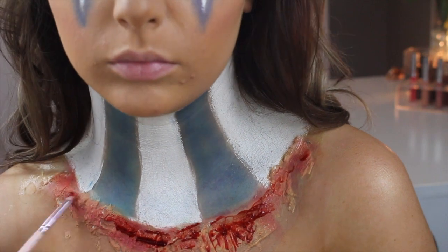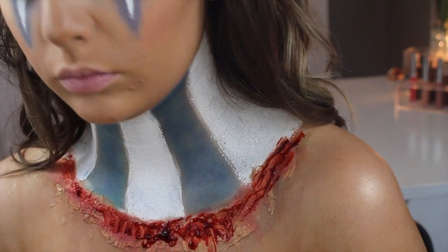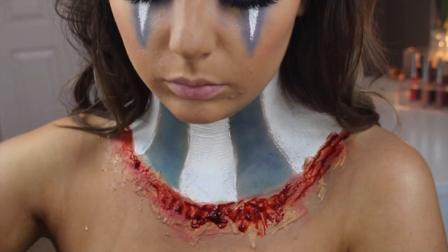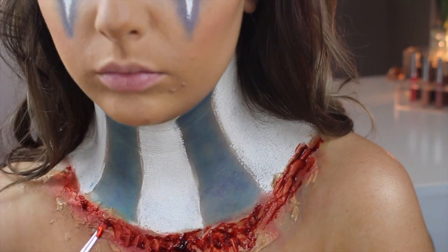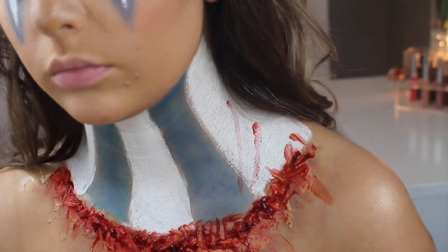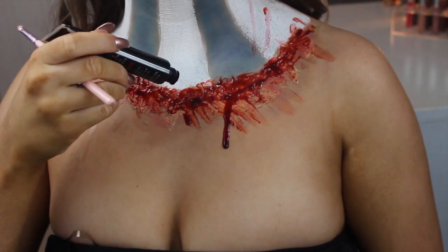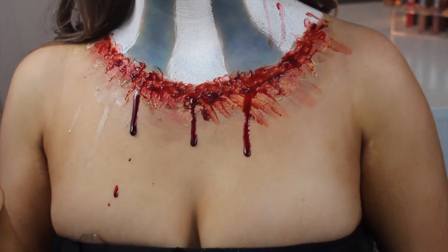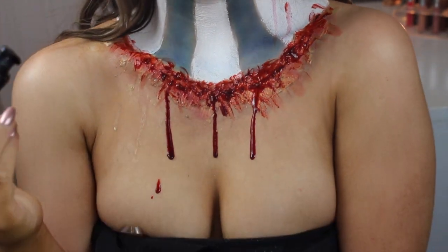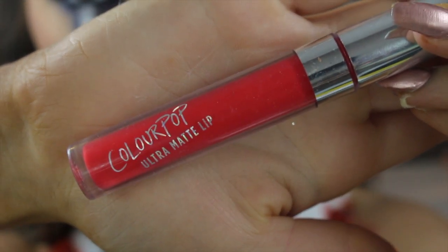I'm going in with blood and splattering that on the neck piece, using a pencil brush and really gobbing it up in some places to make it look realistic. Then I go in with vampire blood — which is a more watery blood — and drip that down my chest to give more of a bloody effect.